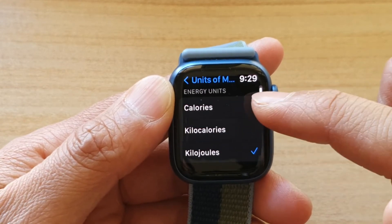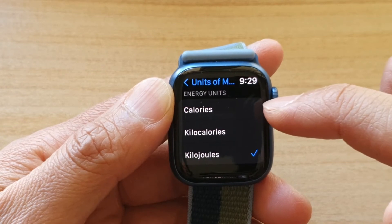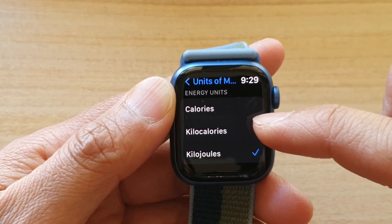But in this video we want to focus on the energy units, so we can choose between Calories, Kilocalories, or Kilojoules.